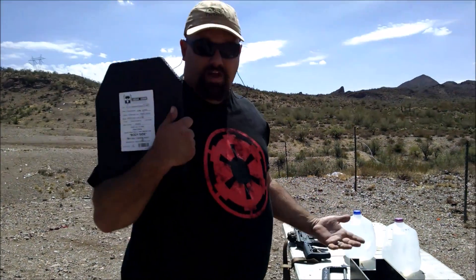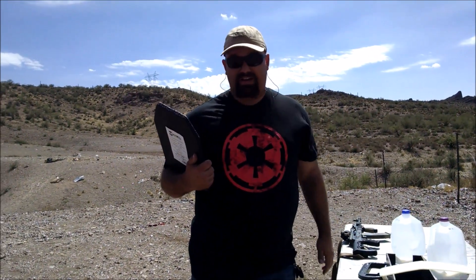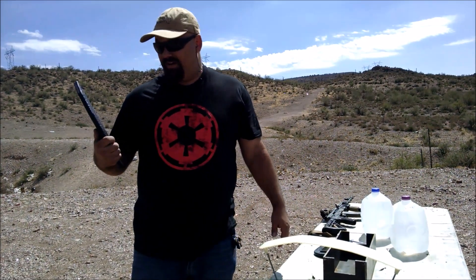Thanks again to AR500Armor.com. Like I said, it's not rated to stop this, but that AR500 Armor is some tough stuff and it can often do some things that we wouldn't expect it to. Thanks for watching.